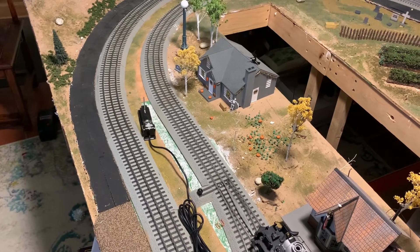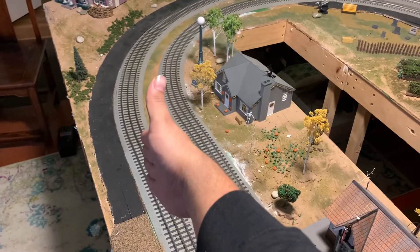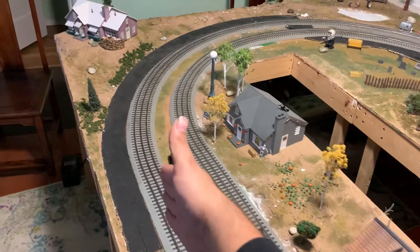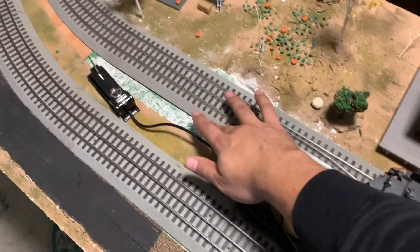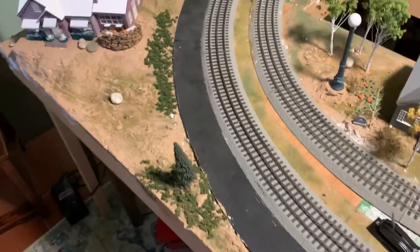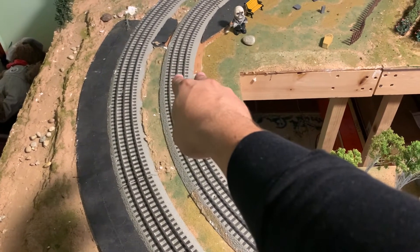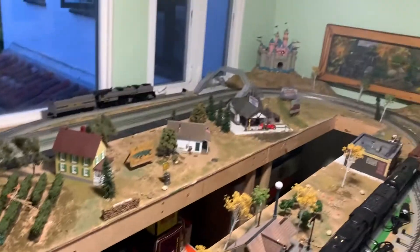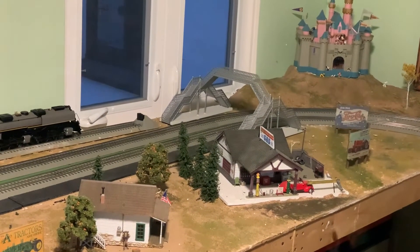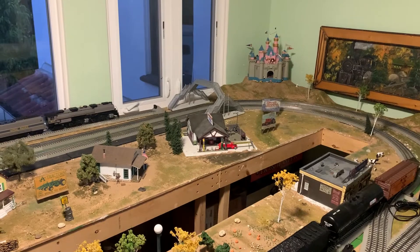The track on this layout consists of Lionel FasTrack. There are two loops connected together — the outer loop is O60, which I'm grateful I was able to fit in this room, and the inner loop is O48. Things got a little messed up because originally there were two small straight track pieces — I believe they're an inch and three-eighths — on each side, and those were there because originally there was supposed to be a tunnel over there.